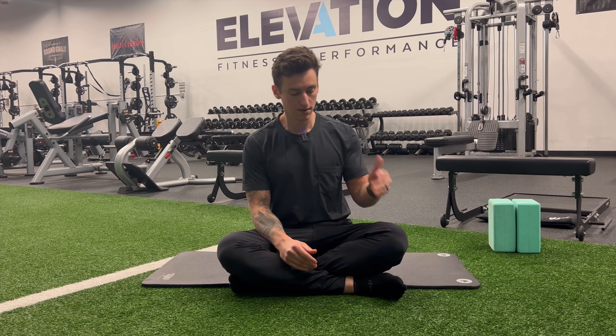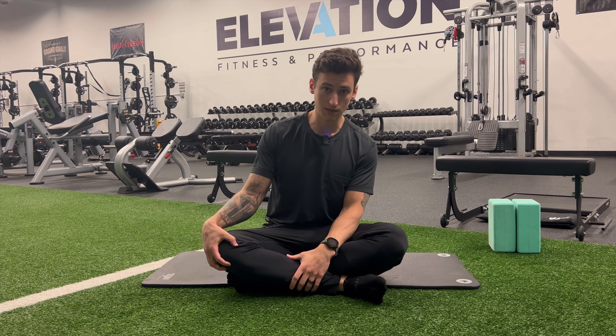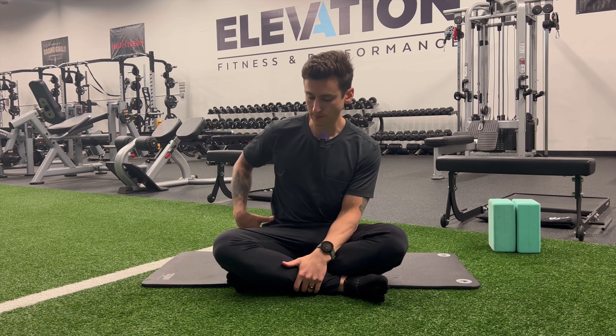Welcome to another fall mobility video. Today we're focusing on the ankles, the knees, and inevitably the hips as well. We can't talk about knee health without talking about hip health. In the body we have a system of mobile joints and stable joints — the ankle is a very mobile joint, the knee is a stable joint, and then the hip is a mobile joint. Mobile, stable, mobile.